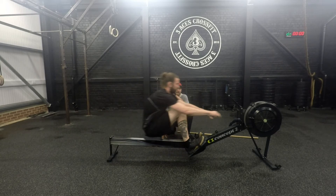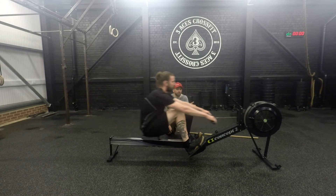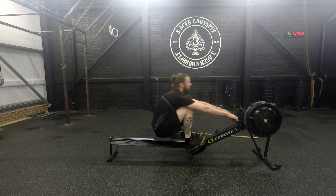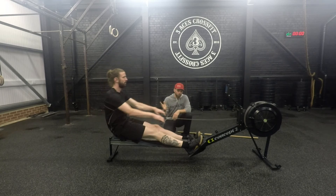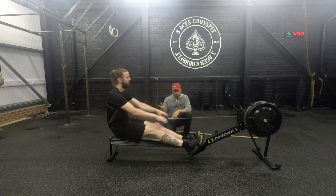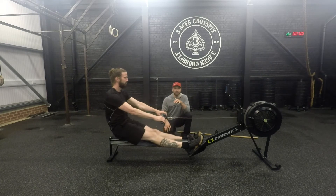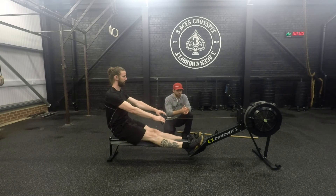Let's talk about the drive phase versus the recovery phase. The drive is about power, and if we think about the ratio, the drive is the 'one' and the recovery is the 'two.' The recovery should always be the longest part of the stroke. We shouldn't be trying to race back in too quickly — we want to slow it down.